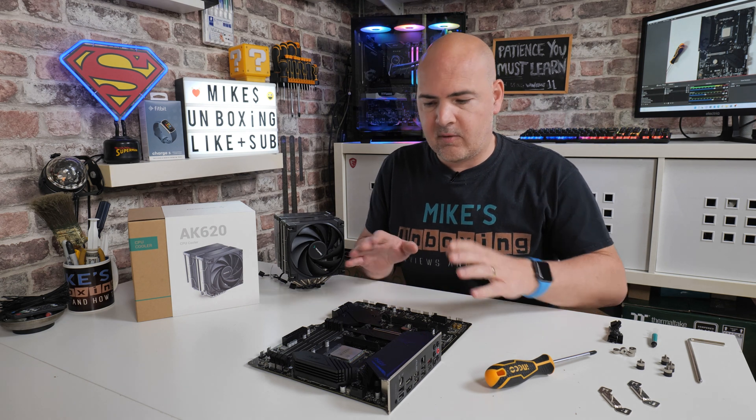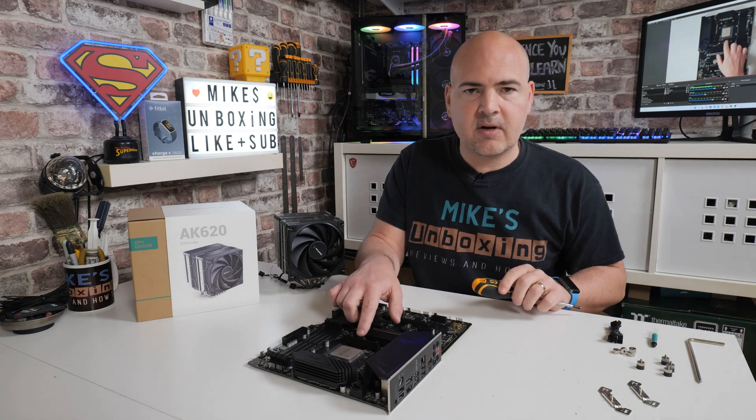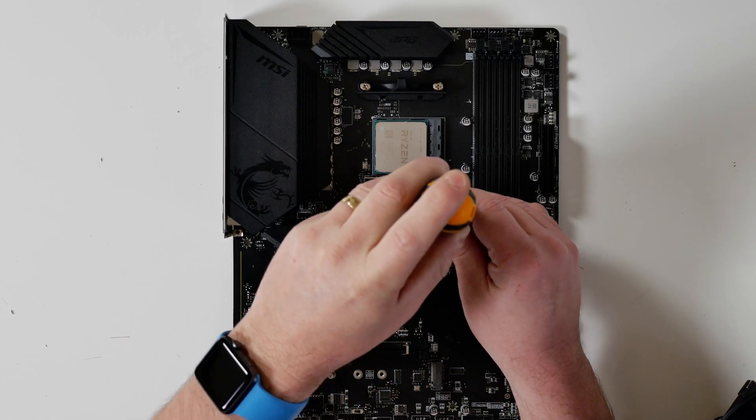To start off, the first thing you need to do on your AM4 motherboard is remove the two plastic retention clips and also the four screws.